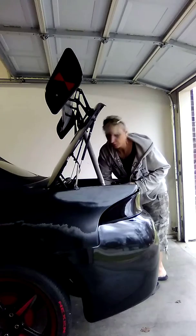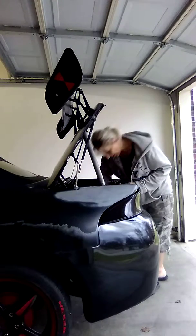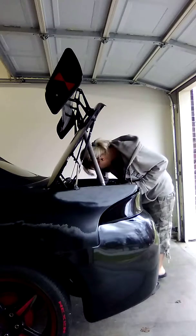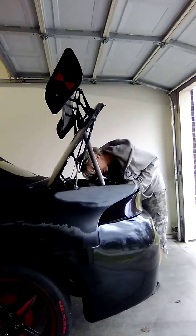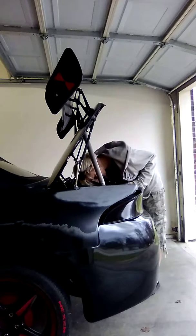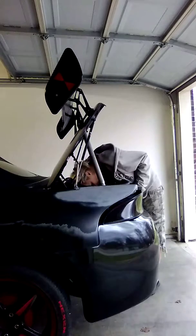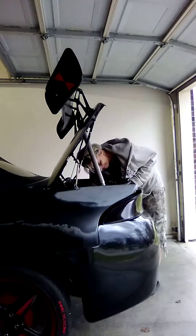I decided if I'm going to put this work into a fiberglass bumper, I need to see how it's fitting. And I haven't formed the fin on that thing yet, which is not good. I'm going to pull it down. Where's the other bolt to this? Oh yes, there's one deep hidden in this thing.